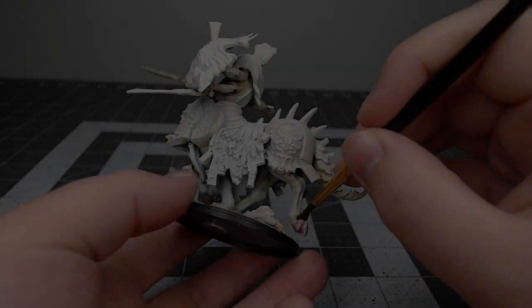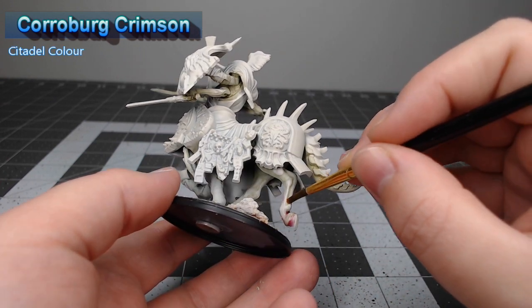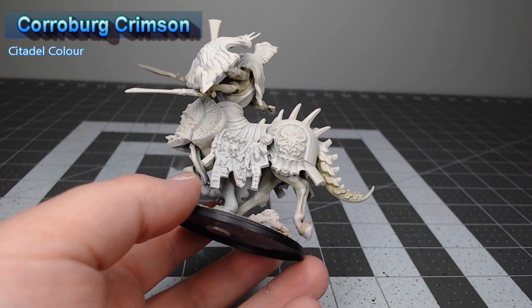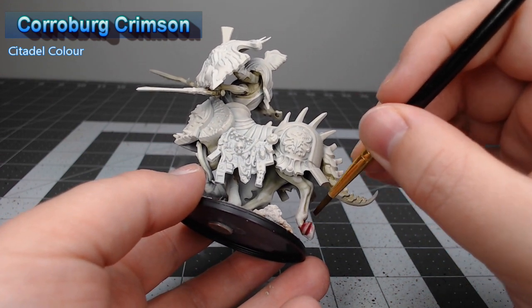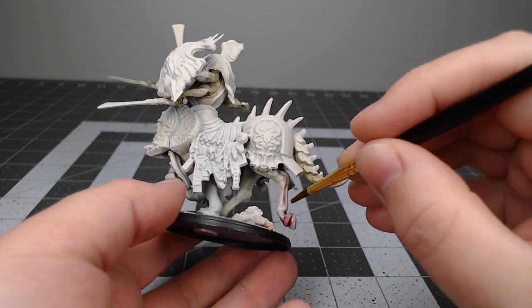Once we're finished with that highlighting, we're going to take Cora Bert Grimson and apply this at the base of the legs and anywhere that we feel the skin needs to look either worn out or like there's more blood flowing to that part of the body. We're going to use water to thin this out so that it transitions and blends smoothly with the white.